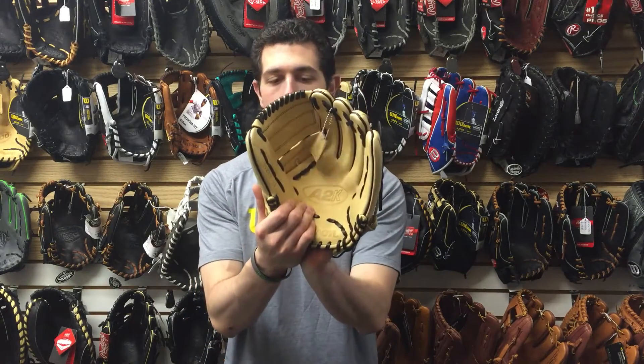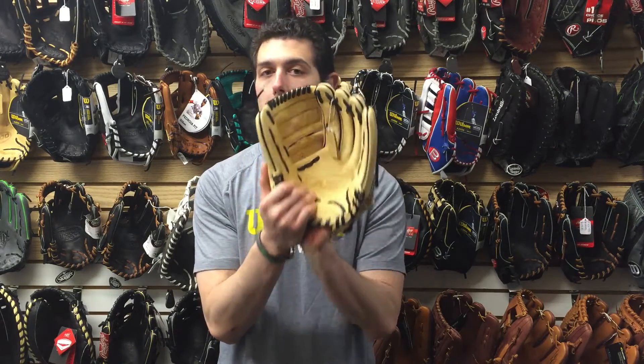Mad Max coming to you live from Closeout Bats. Today I'm talking about Wilson balls from 2017, and right here I have the A2K 12-inch in my hand. This is going to be a great glove for a pitcher as well as third base. It's going to have that two-piece closed web design to it, so it's going to hide the ball real well for a pitcher.